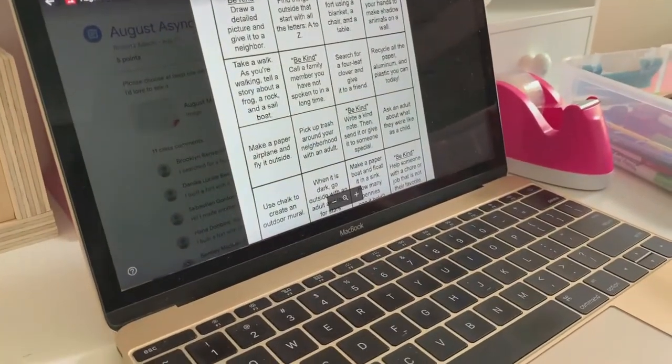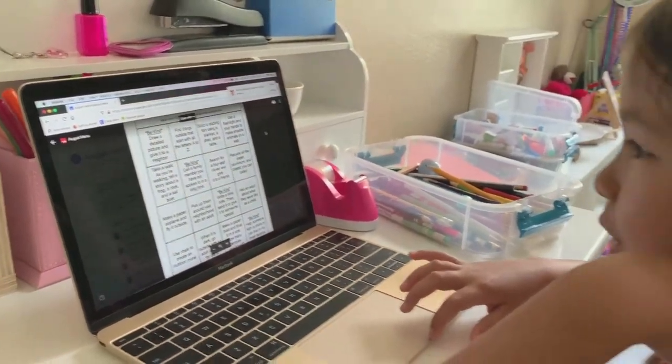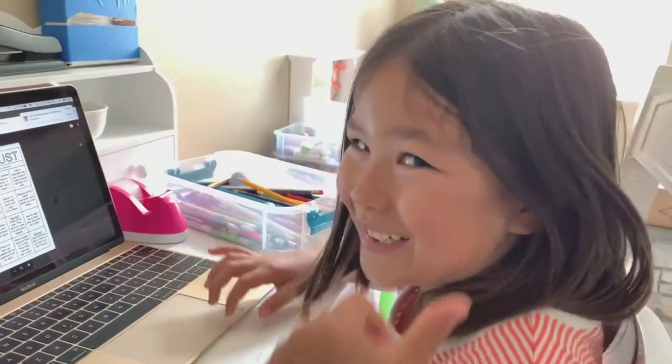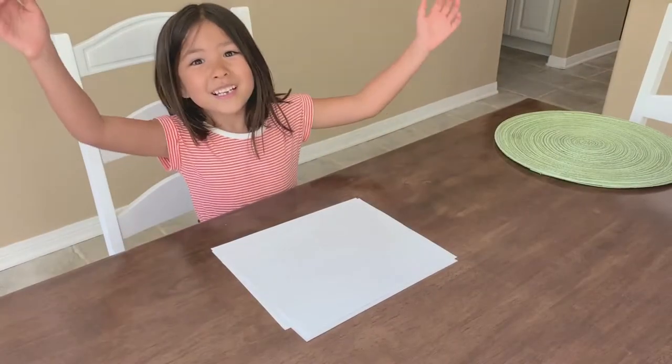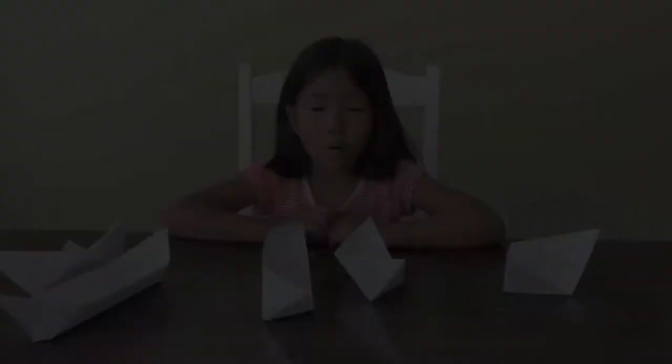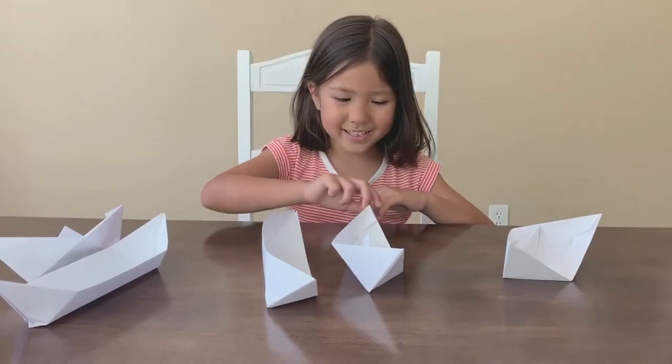Make a paper boat and float it in a sink — how many pennies can it hold? Oh, that's the one! Looks like now we need some paper boats. We're going to test it out with two kinds of paper boats. This kind and this kind.